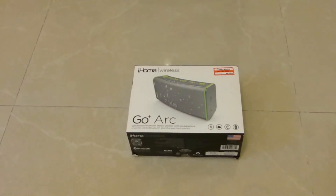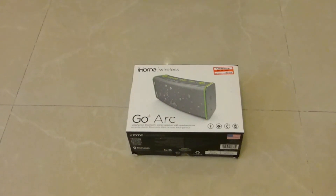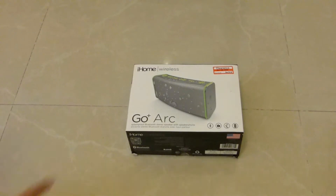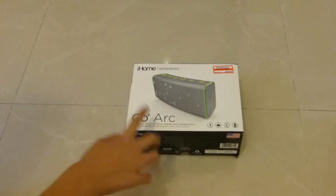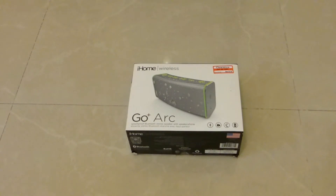What's up guys, it's Yael here and welcome. Today I'm gonna unbox and review the iHome Wireless Go Plus ARC Bluetooth speaker. Stay tuned.